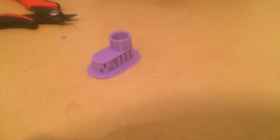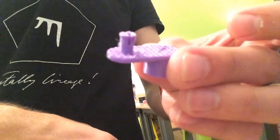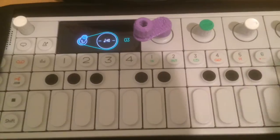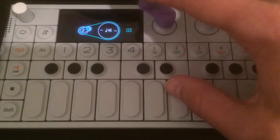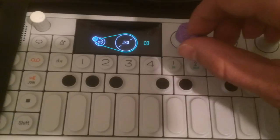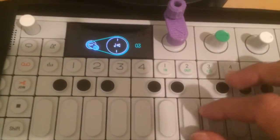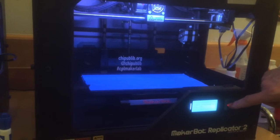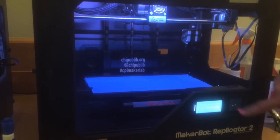Another hour later and we were in business. The piece fit perfectly over the knob of the OP-1 and the handle fit onto the crankshaft as well. The handle was a little bit stiff at first but after some time it became easy to crank. From start to finish it took about two and a half hours. It was really interesting to see these printers in action and to create something I could actually use in the real world.